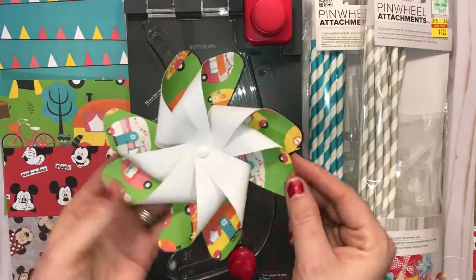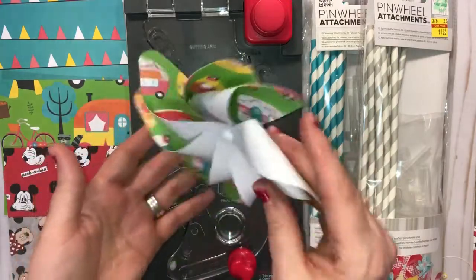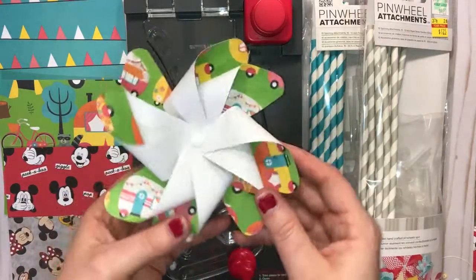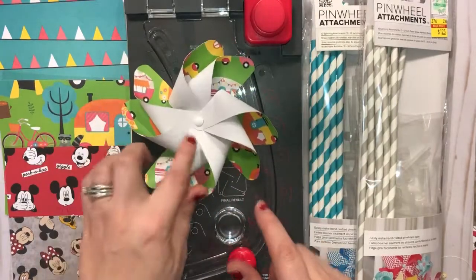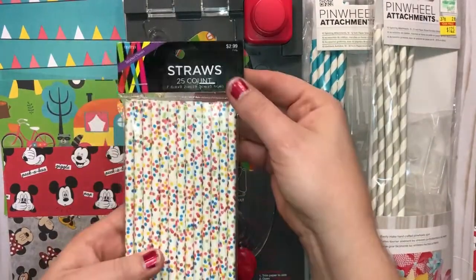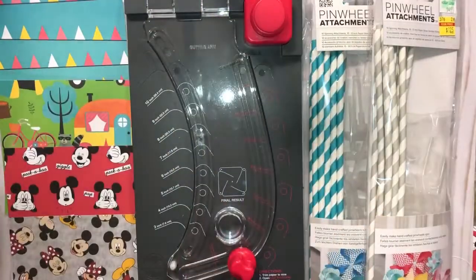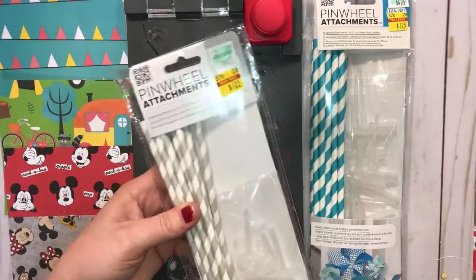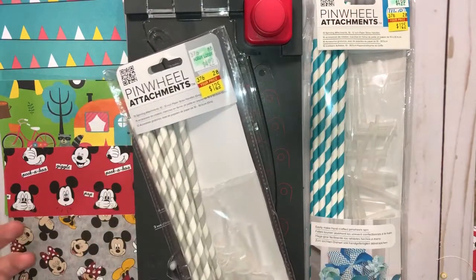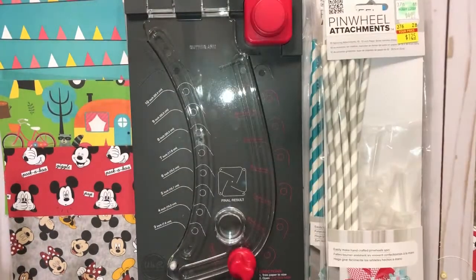You're going to create pinwheels that look just like this. This one is with a single-sided paper, just done with a single brad. If you wanted to do it more like decor, you could always stick it on a regular straw — like these right here that you can get at a coffee lobby for like $2.99. Now if you wanted to, you could get the pinwheel attachments. These were on clearance for $1.25 at Hobby Lobby, but you can still purchase these from Amazon or Michaels or something like that — I'll have some links down below.